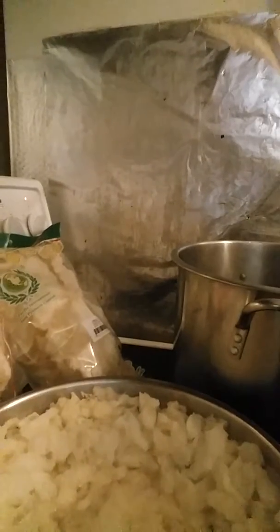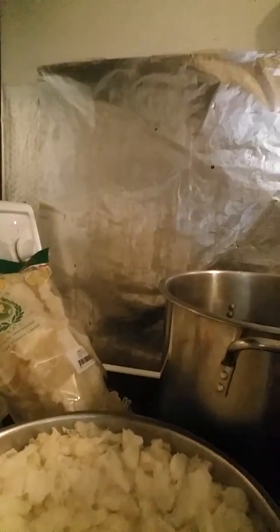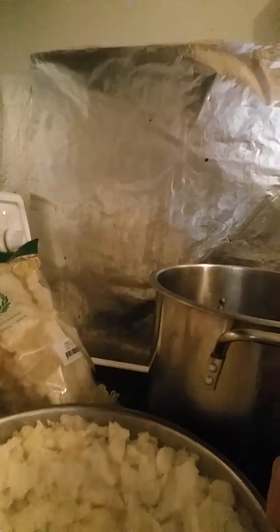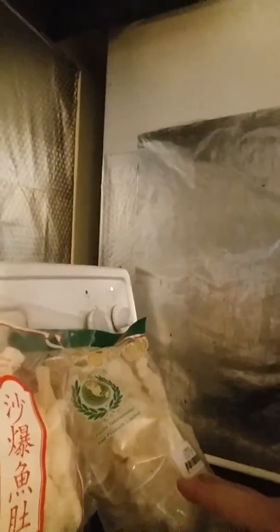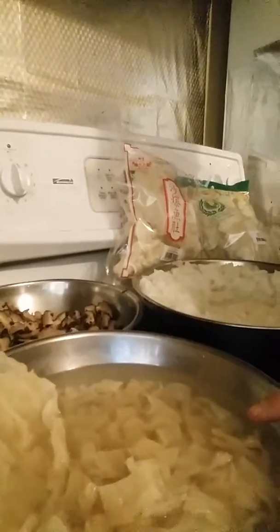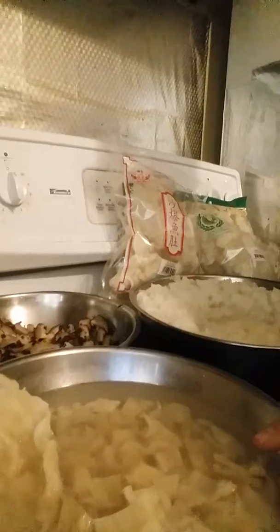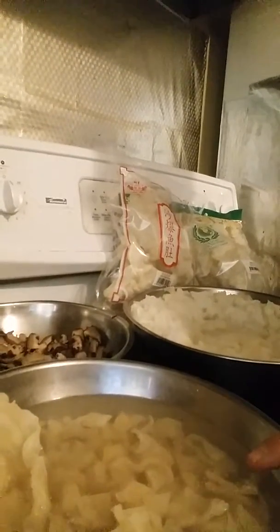This one is processed dry fish maw that I soaked in water and cut into small chunks, and these are the two ones that I've purchased commercially. One was $5.99 and one was $6.99, and this one is dry raw fish maw which is about $130 a pound that I purchased, approximately $40.